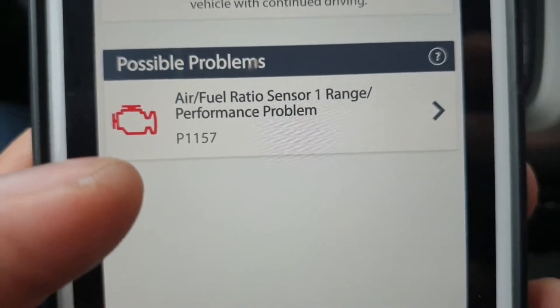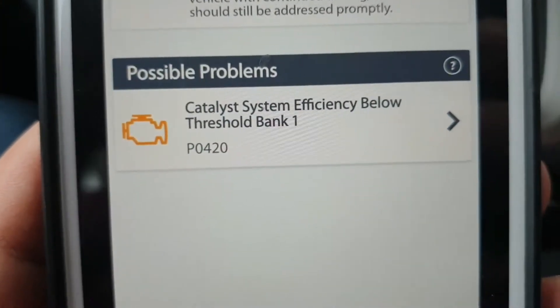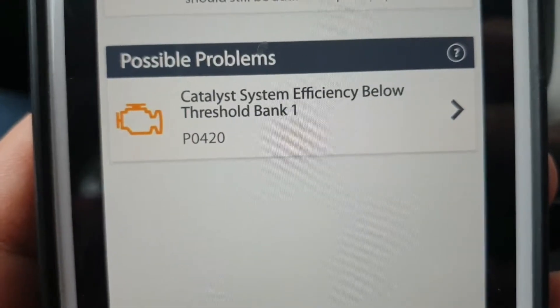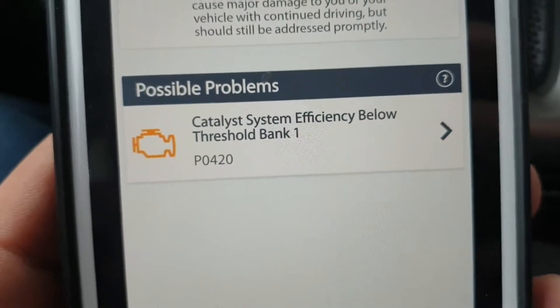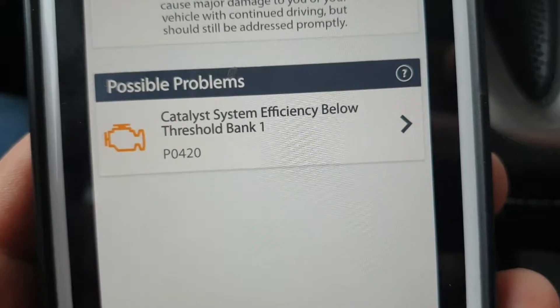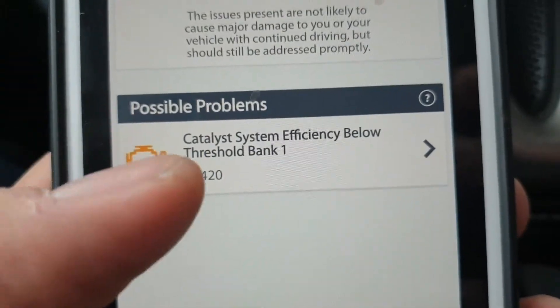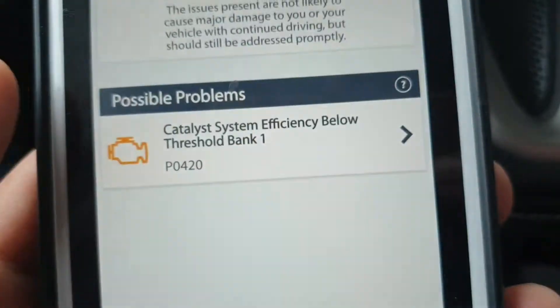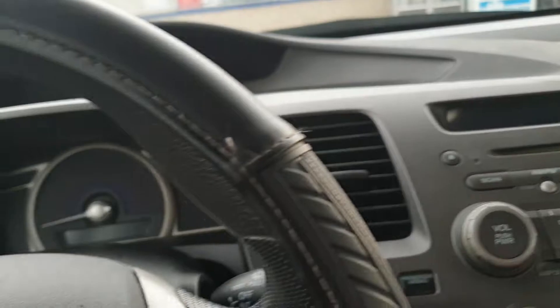I removed that wrong sensor and put the old original sensor back upstream that was already on the Civic 2010, and then all the problems were gone — no engine light on the dash. I drove more than 15 miles, and then after that new problems appeared: Catalytic System Efficiency Below Threshold Bank 1, which is a problem with the catalytic converter not cleaning properly. That's the only issue left with this car, and the light just came back on.